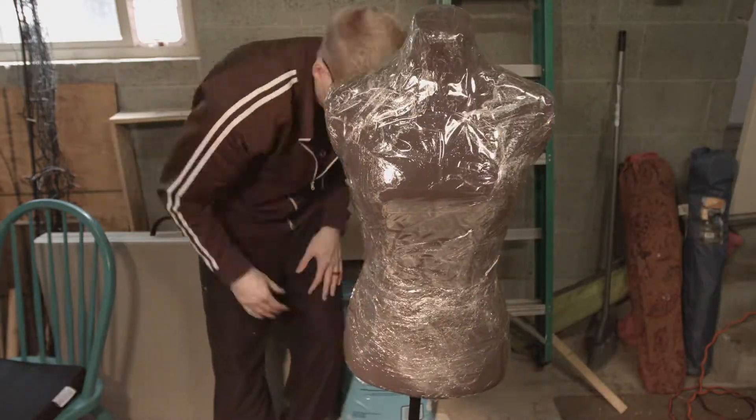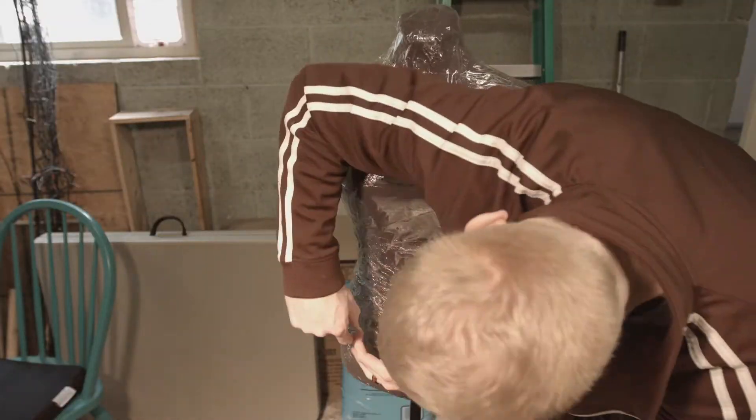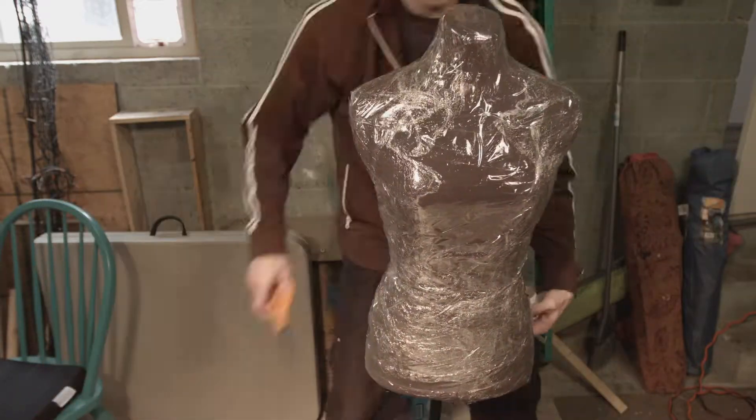I make props every Monday, so make sure you subscribe. I'm also working with another YouTube channel using their music for the background music.